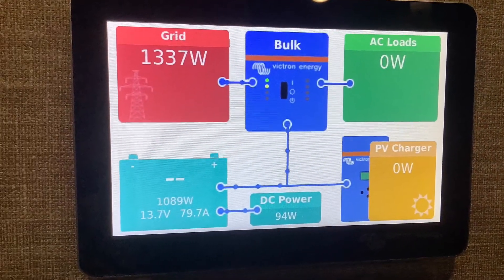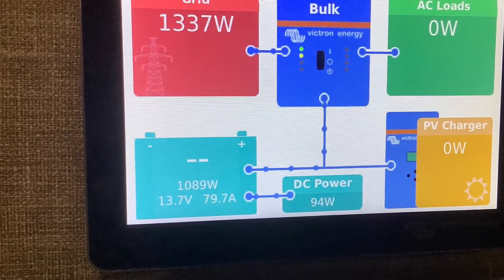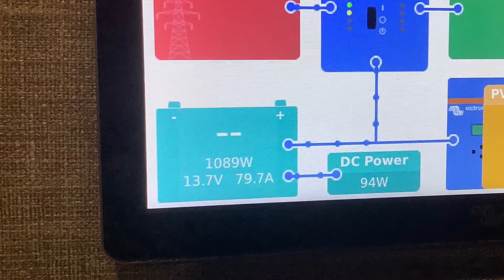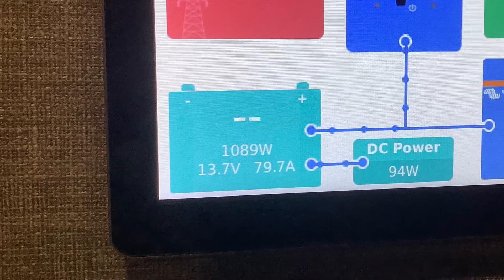It's possible for your battery monitor to be out of sync with your batteries if you don't charge your batteries to full at least once a week. Also, if your BMV monitor loses power it will automatically restart and will show two blank dots, which tells you that your battery monitor needs to be resynchronized.